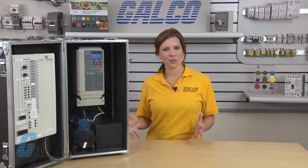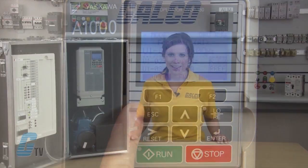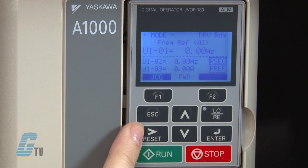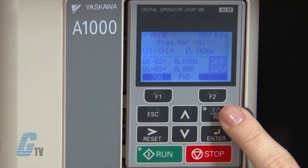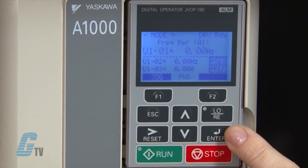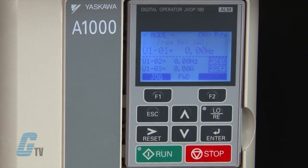In addition to the F1 and F2 keys, the keypad also has an escape key to return to the previous display and in some cases moves the cursor one space to the left. The reset key moves the cursor to the right and resets the drive to clear a fault situation. The up and down arrow keys scroll through parameter settings and change the set value. The local/remote key toggles where the run command is supplied from. When the drive is in local mode, a green light illuminates in the upper left corner of the key. Below this is the enter key, which enters parameter values and settings. The last two keys are the run and stop keys, used to start and stop the motor.